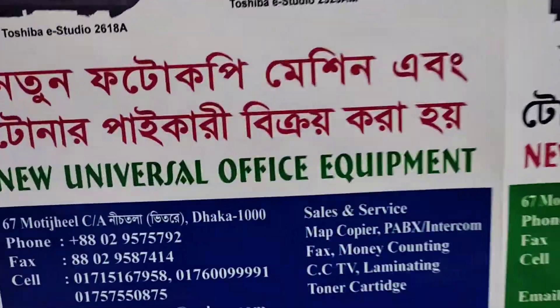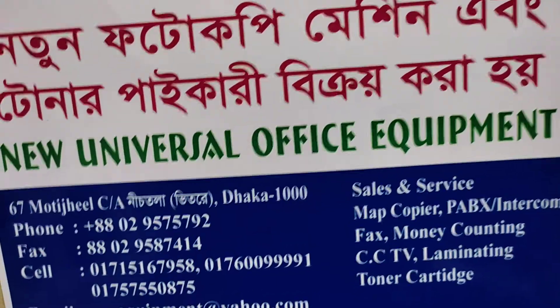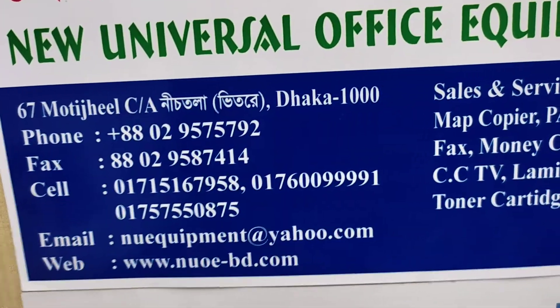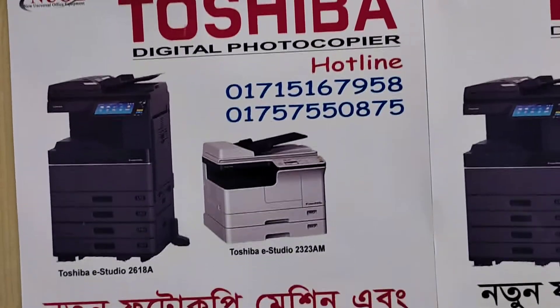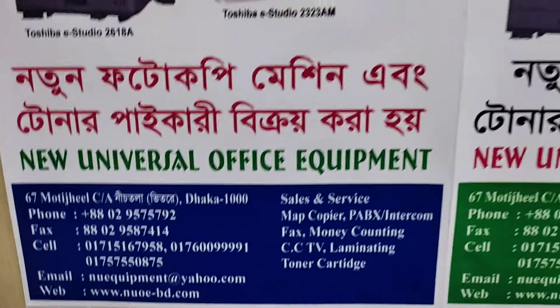Assalamualaikum. New Universal Office Equipment — this is the official address, this is the mobile number, this is the borrow machine, and this is the short machine.